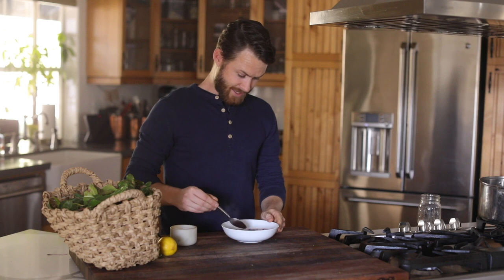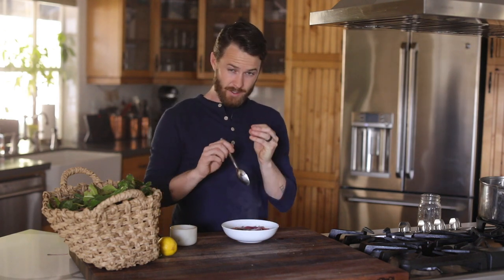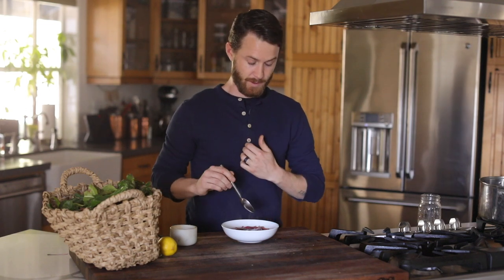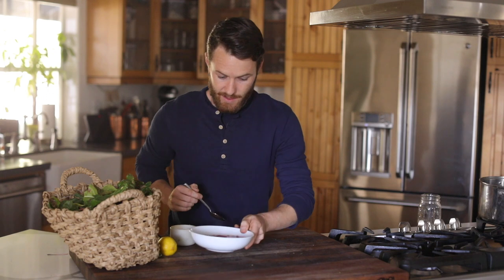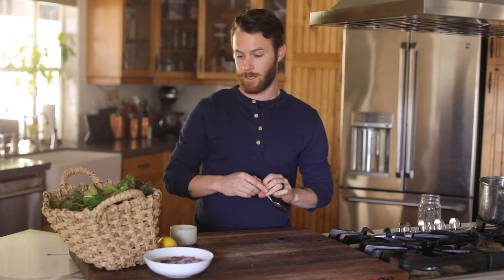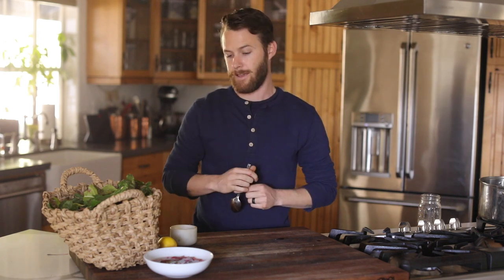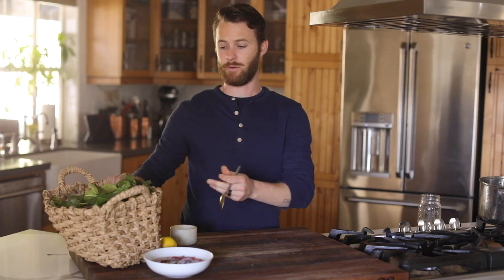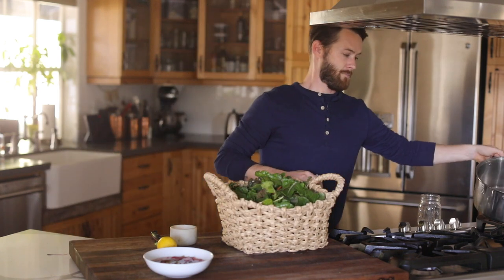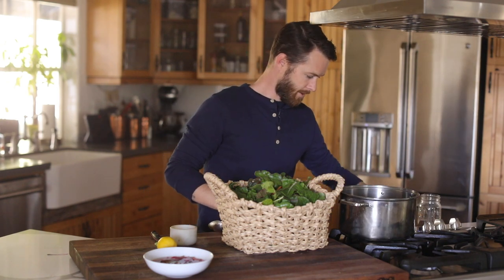These are going to get slightly tender because of how hot the pickling liquid is — they'll cook just slightly and soak up that beautiful vinegar flavor, some of the salt and sugar. It actually preserves the colors, which is one of the really nice things about pickling. The acid brings out a lot of the pigments. If I were to sauté them, all the colors would meld together — it's delicious but not super pretty.